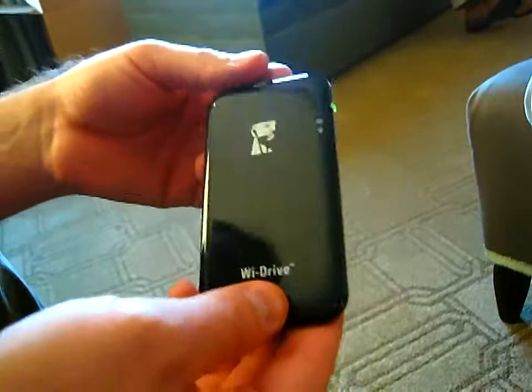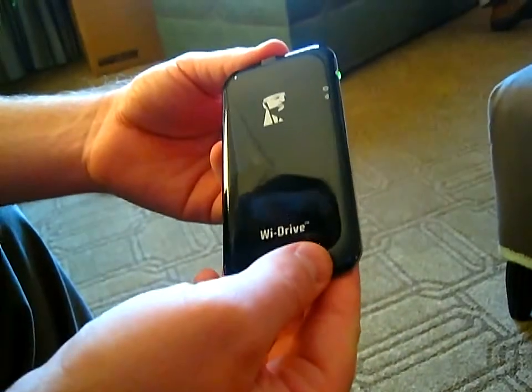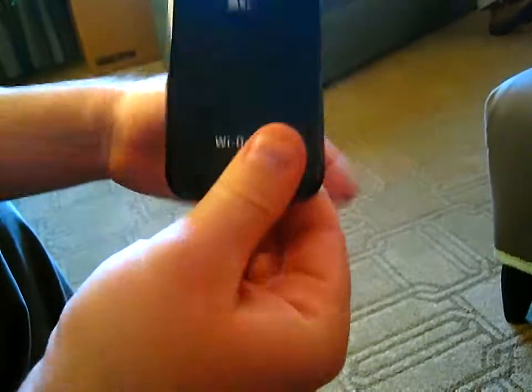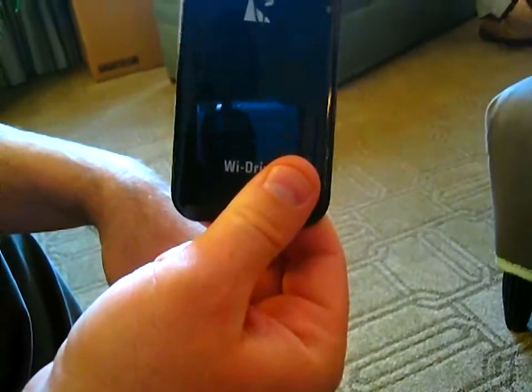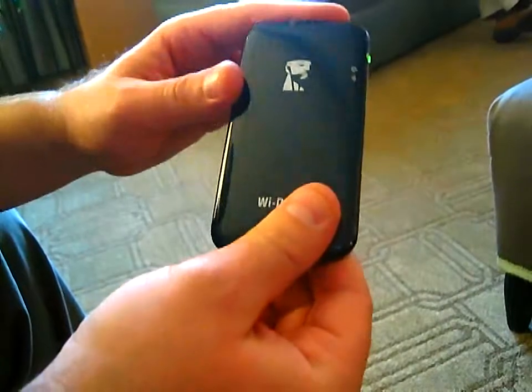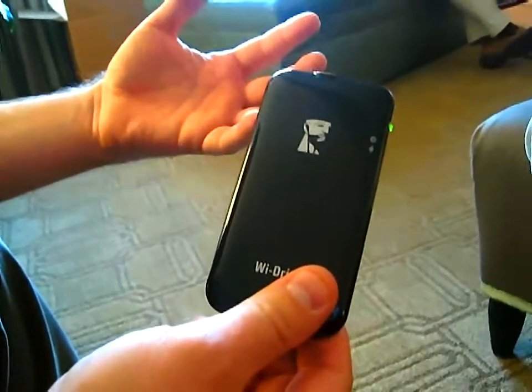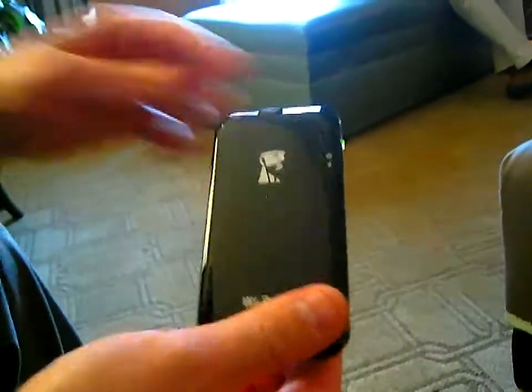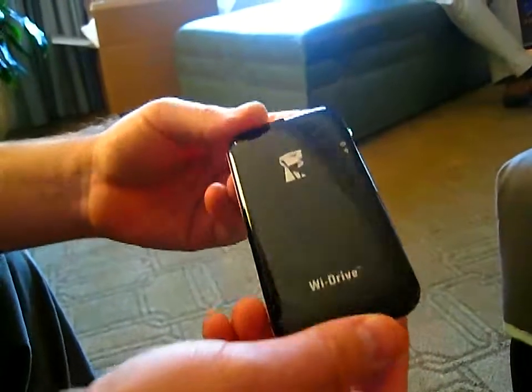We're not the first to hit the market — there was a competitor who beat us before Computex. But theirs is not solid-state, right? Ours has no moving parts. Theirs has lots of capacity on it, but ours is really small, about the size of an iPhone — stick it in your pocket.